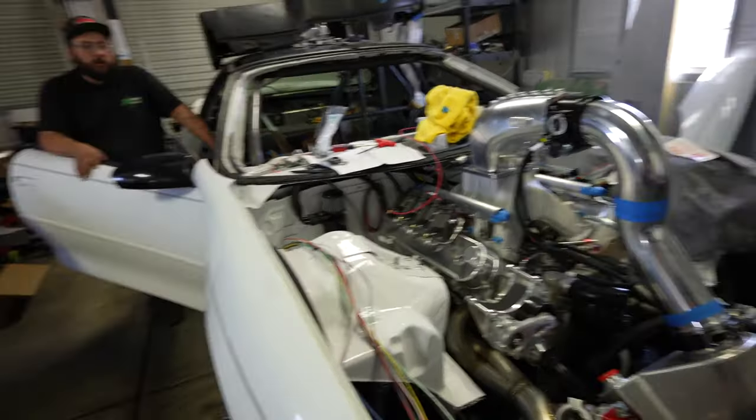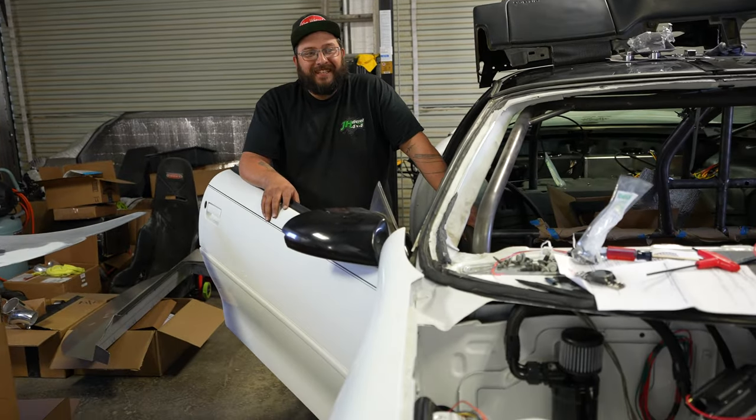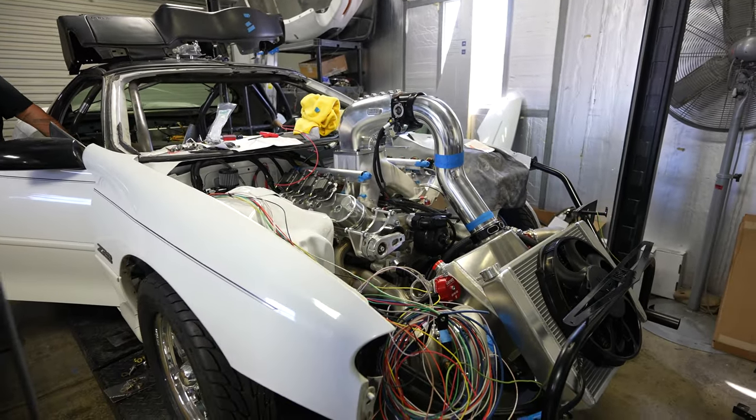There's not going to be another white F-body like this one, that is for sure. It's pretty ridiculous when you first see it, and I'm going to tell you guys, videos and pictures do not do this thing justice — it is massive.